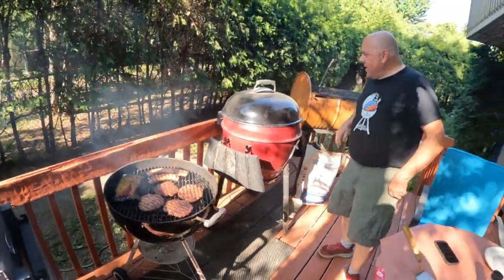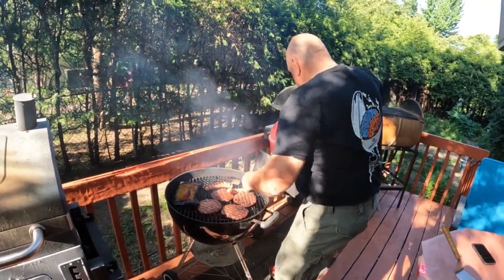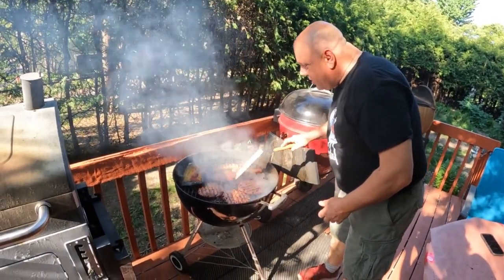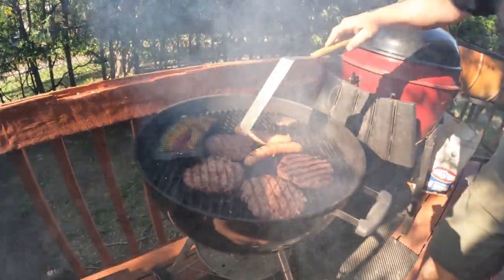Four minutes and 20 seconds and it should all be done. We're going to move this sausage though — we're going to make sure the sausages are cooked properly, because you don't want to give anyone raw food.